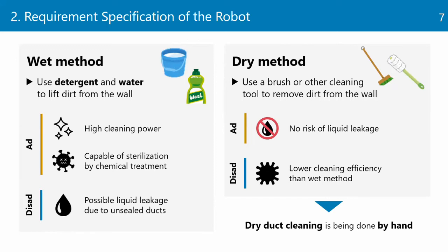The wet method uses detergent and water to lift dirt from the wall. This method has high cleaning power and enables sterilization by chemical treatment. However, it is rarely used because few common ventilation ducts are watertight. On the other hand, the dry method uses rotating brushes, powerful air jets, scrapers, and dry ice to remove grease from the wall. This method does not require any liquids, so there is no risk of liquid leakage. However, it has lower cleaning efficiency than the wet method. Currently, ducts are cleaned manually using the dry method.